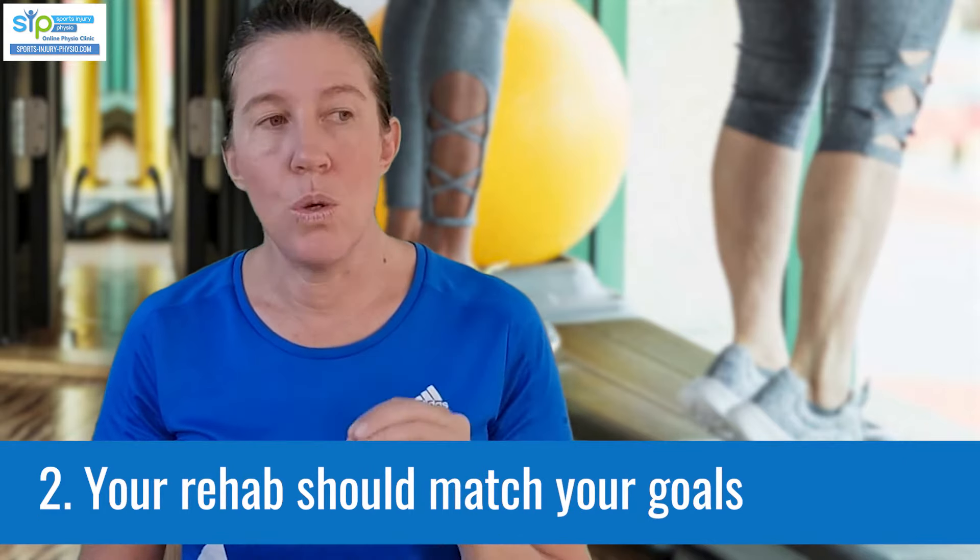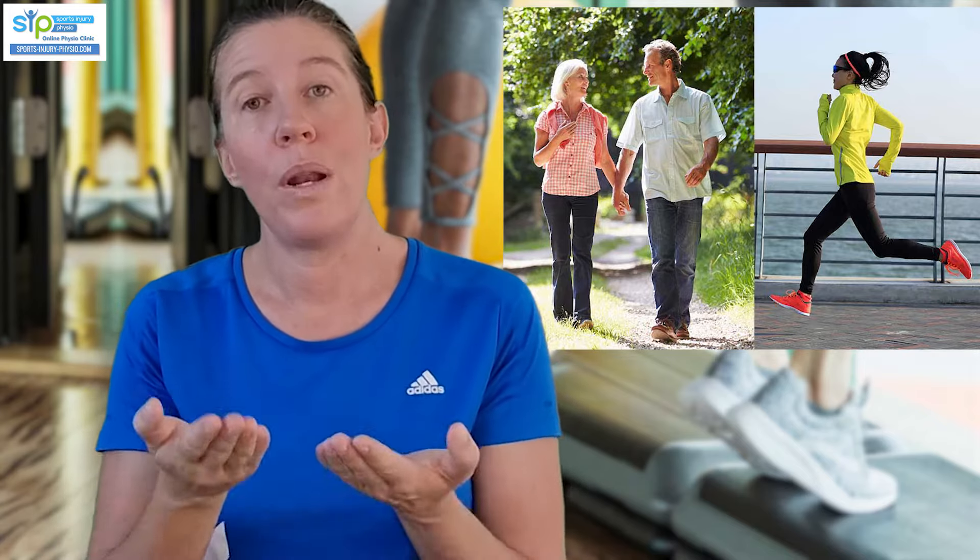Your exercise and rehab plan should match your goals. A person who only wants to walk needs a different level of strength compared to somebody who wants to do sports involving running or jumping. Early and mid-stage rehab may look the same, but towards the later stages preparing you for sport, it will look very different. For running or jumping sports, you'll need to do plyometric things like jumping and hopping - somebody who just walks doesn't need those and could actually injure themselves doing them.